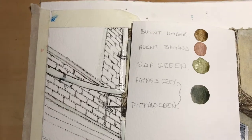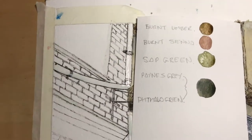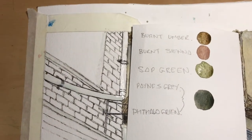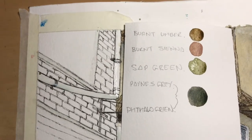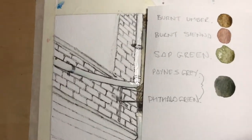I use these four colours: burnt umber, burnt sienna, sap green, and Payne's grey mixed with fallow green. It gives you a kind of shady colour but not as stark as Payne's grey on its own — it gives it a little bit more of an aged look, I think.